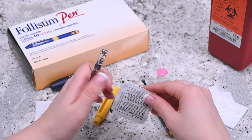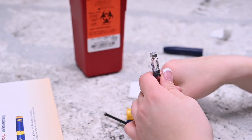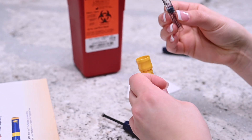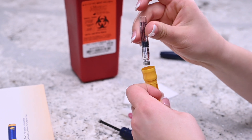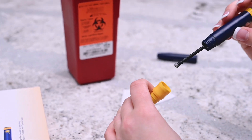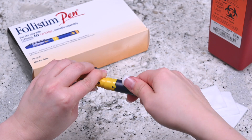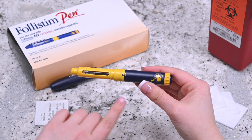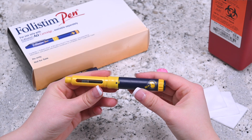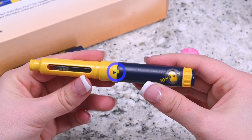Disinfect the rubber stopper with an alcohol swab. Now place the yellow section of the pen in your hand and place the Follastem AQ cartridge into the pen with the metal rim going in first. Take the blue section of the pen and attach it into the yellow section completely. Make sure that the skinnier black portion of the pen reaches the inside of the cartridge. The arrows in the center of the pen must match before proceeding.